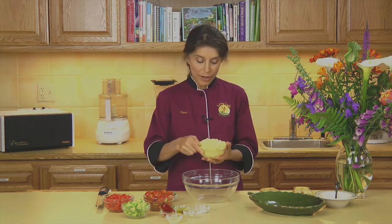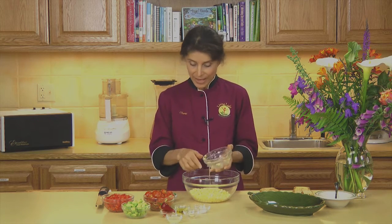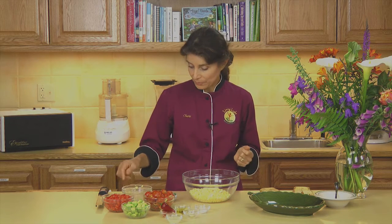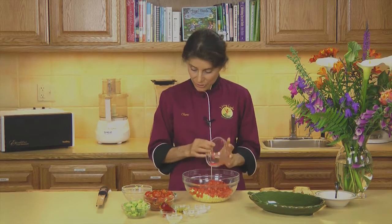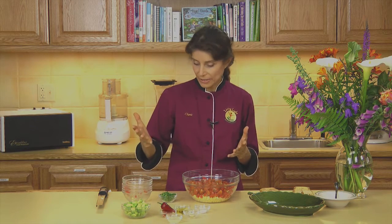Here we have some corn that I took off of the cob just using a knife. You could use frozen corn if you wanted to. I'm also using some fresh bell peppers that are diced and seeded. And some cherry tomatoes. You could also use any kind of Roma tomatoes as long as they're diced — that would be fine.